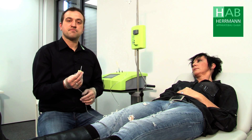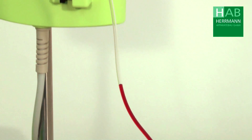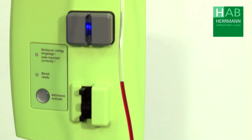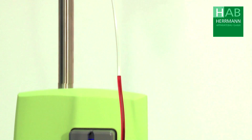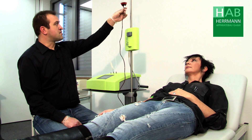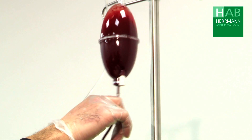Now we can puncture the patient. Once the patient's vein has been punctured, we open the roller clamp at the patient and the blood is drawn into the eye set. We have to mix the sodium citrate with the blood every now and then.